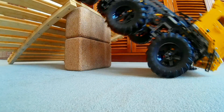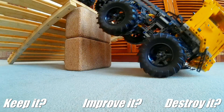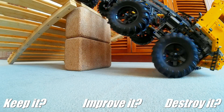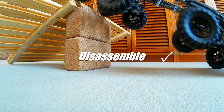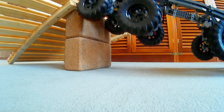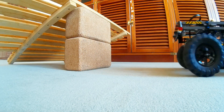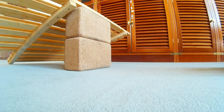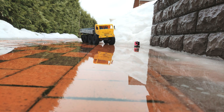The final verdict of this model: should I keep it, improve it, or disassemble it for parts? I think this one goes for parts. Thank you for watching — leave your comment about the truck or this video format with my commentary. Build your trucks and see you soon. Take care.